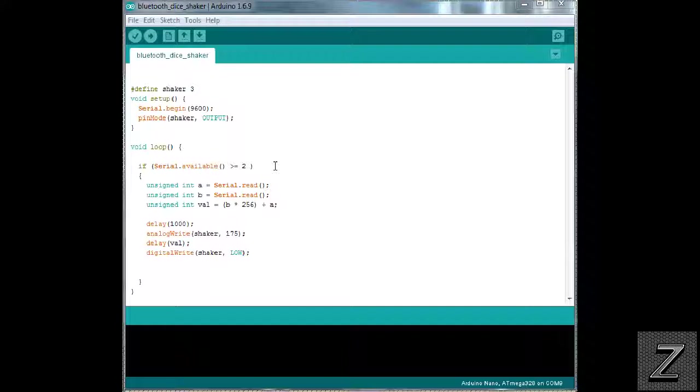In the void loop, if Serial.available is greater than or equal to 2 — this is that little formula I mentioned. We're sending a two-byte number from the Android app but the Arduino receives one byte at a time, so we make sure two bytes are in the buffer and then run this formula to combine those two one-byte numbers back into the two-byte number we sent. Don't mess with this part of the code — just leave it alone and it'll work fine.